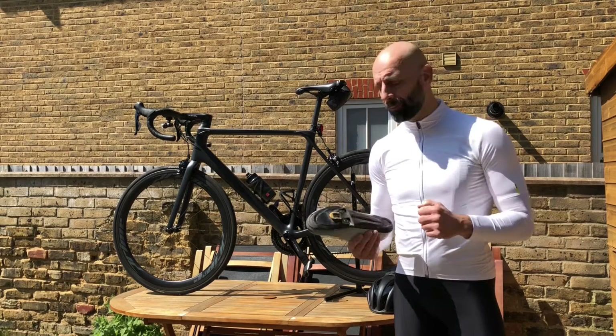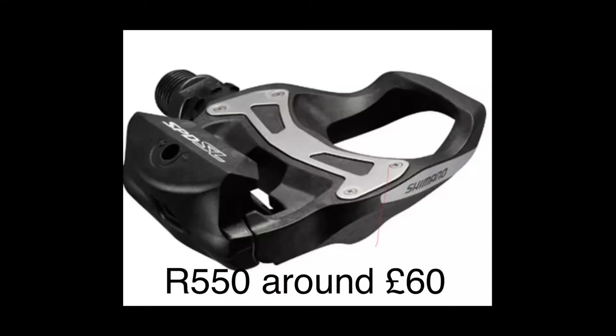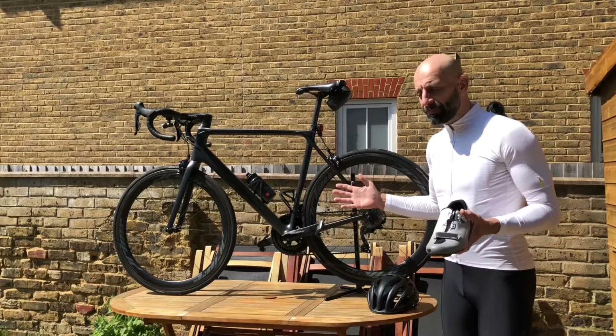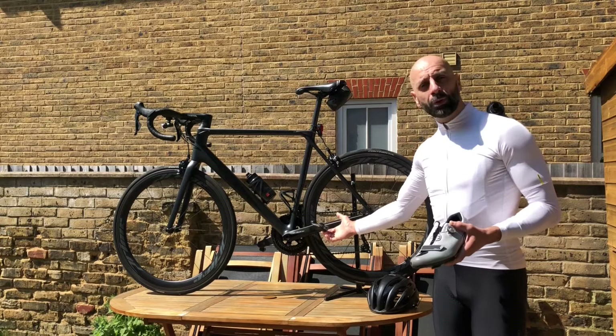In the choice of pedal I went for the Shimano R550 because, like anything else in my bike experience, I wanted to get the best value for the least money. These have very good reviews — people say they don't notice much of a difference between these and the high-end pedals.